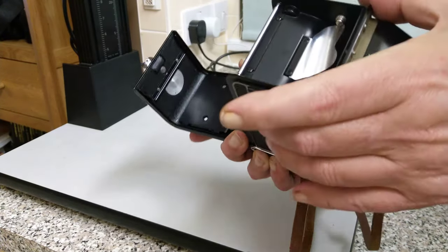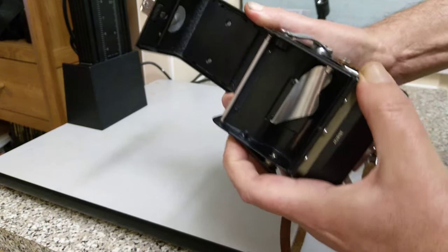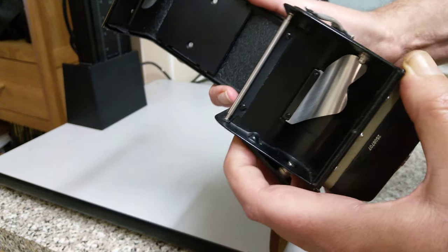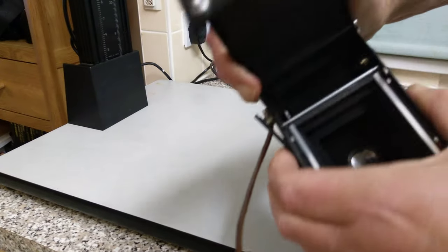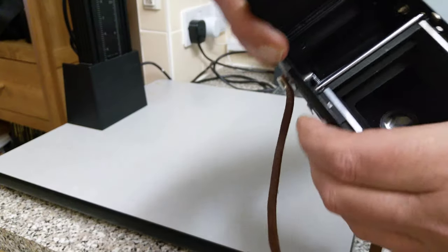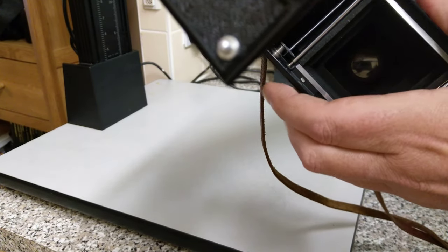At the top here, this is where the film will be wound onto. Normally there will be an empty spool at the bottom; when you finish shooting you need to transfer that over to the top. These little catches on the side — when you push them in, it helps you get the spool into that position. You can see there's the gear that makes it advance.